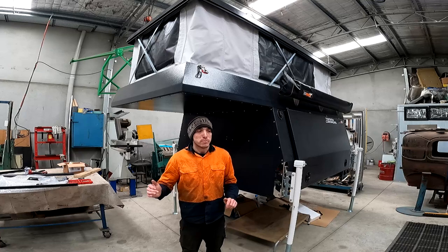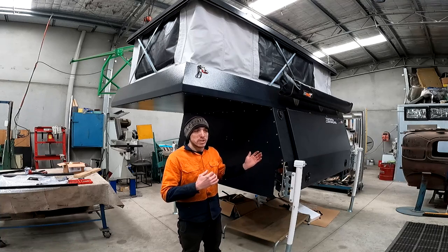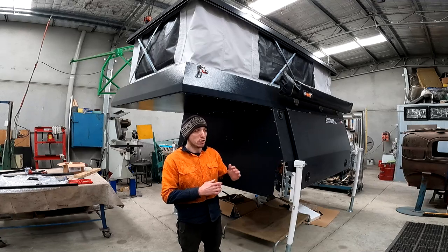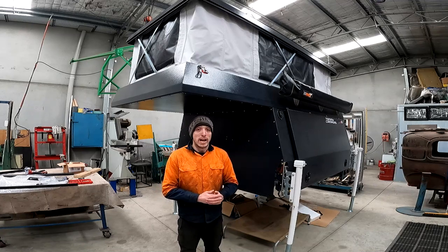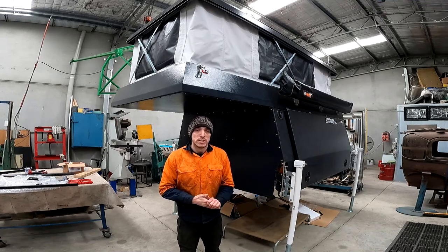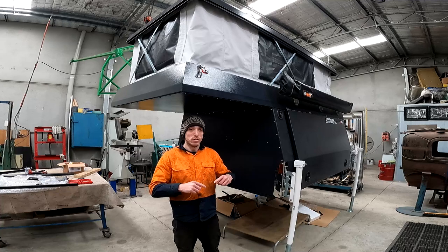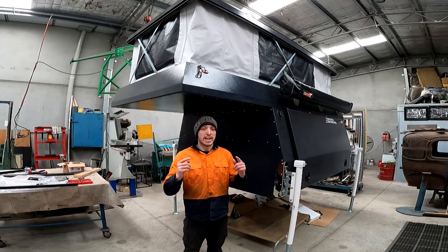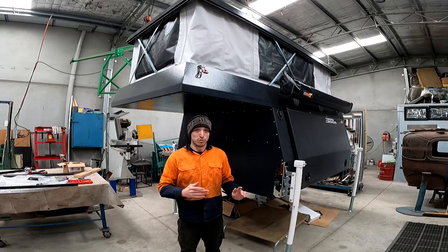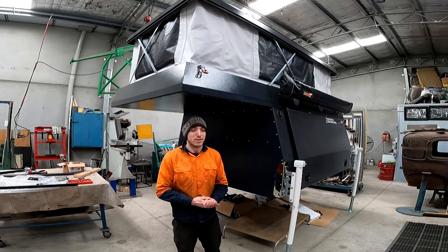Getting back to the camper — this is the S8, which is the largest option they offer. They also offer a couple of in-between options: an S4 with an extended rear, and the same option for the S6. Basically they use the S6 roof on the S4, and the S8 roof on the S6 model. Unfortunately they don't make an S10 roof to throw on the S8, but the S8 is pretty big as it is.